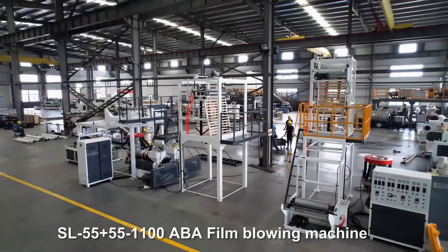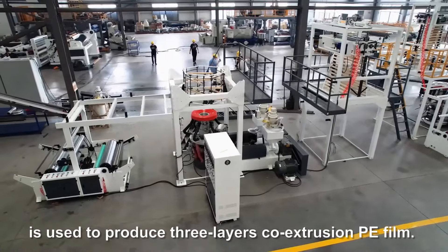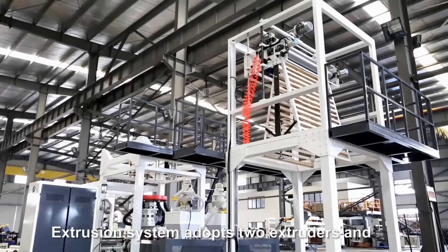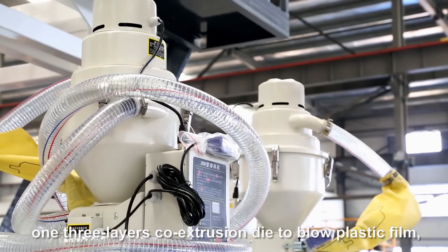The SL55 plus 55 to 1100 ABA film blowing machine is used to produce three-layer co-extrusion PE film. The extrusion system adopts two extruders and one three-layer co-extrusion die to blow plastic film.